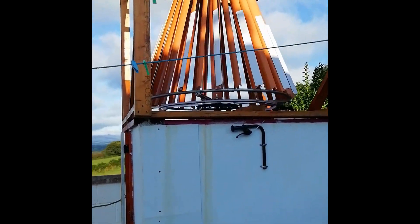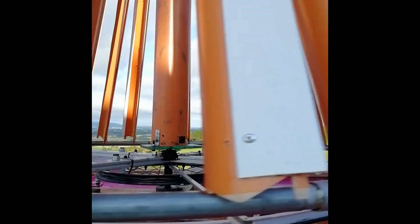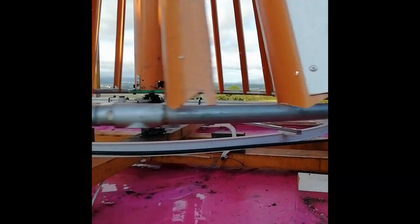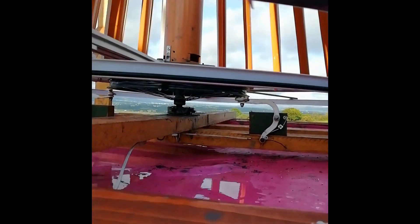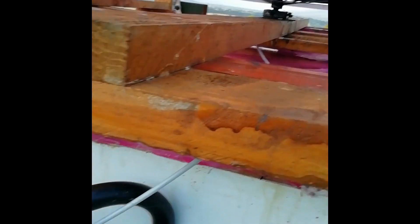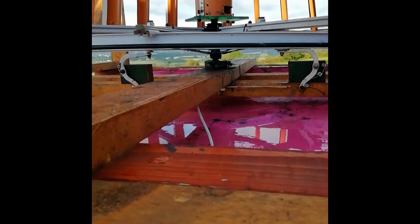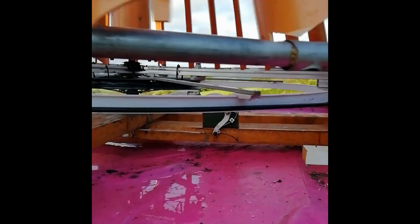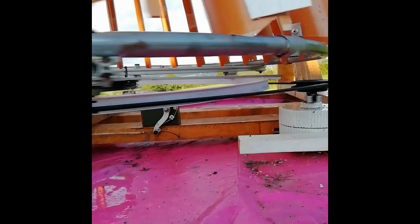I'll try and run through it as quickly as possible to keep the video short. This is made out of an old kids' trampoline and some sewage pipe cut into fins, some drainage pipe, and in the center are two kids' bicycle wheels. The braking system is also taken from the kids' bike, although it still needs a bit of work.